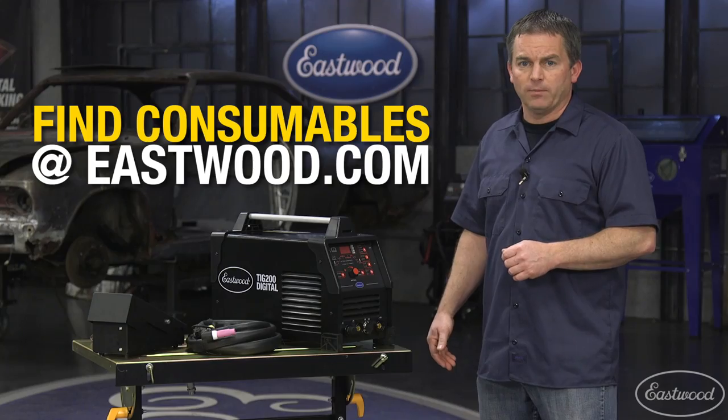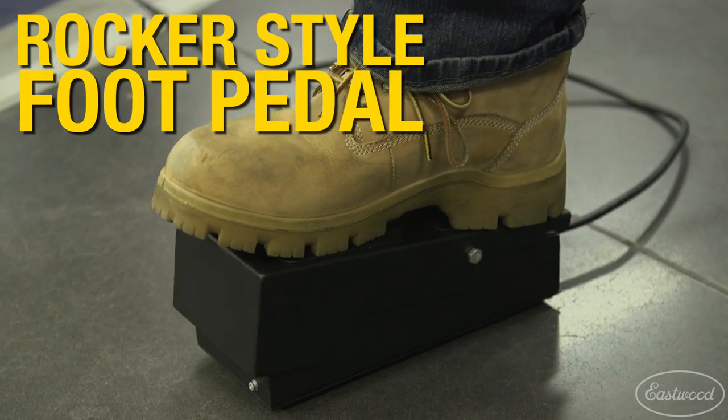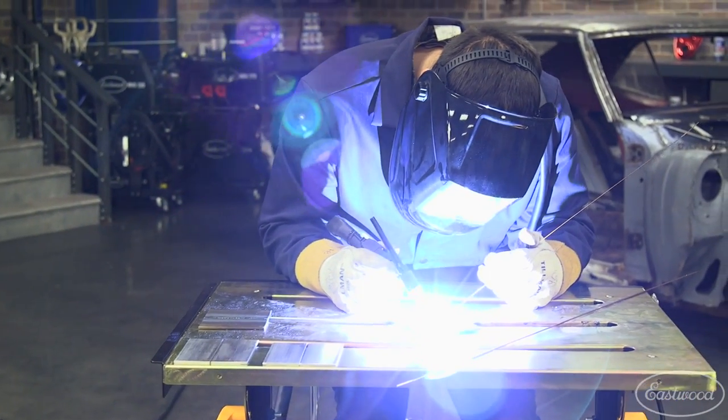You can use a trigger on the torch or, for more precise amperage control, switch to the rocker style foot pedal, giving you the heat control you need to make quality welds.